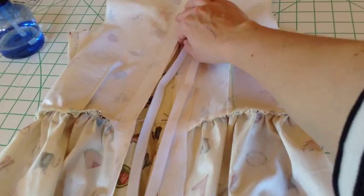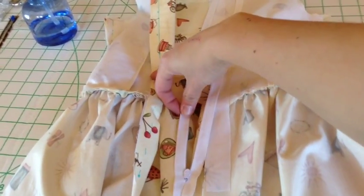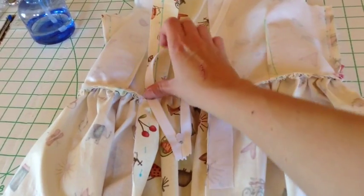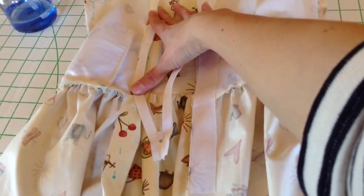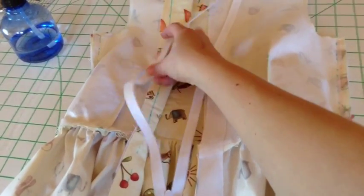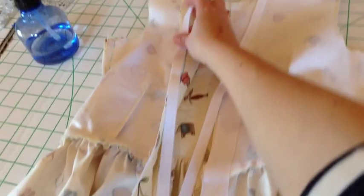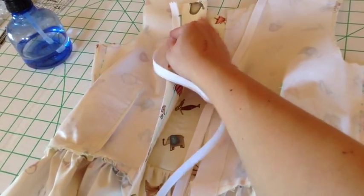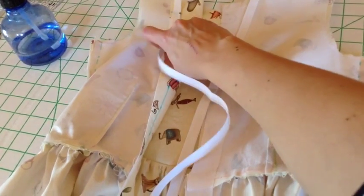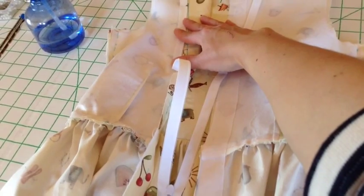You need that to be facing outward and if you look at the marks that you drew onto the outside you can see where the zipper is going to line up along that outer edge. You'll take the top of the zipper and you want it to line up with your top notch mark right there, and then you're going to pin that along the dress all the way down and do that on both sides.